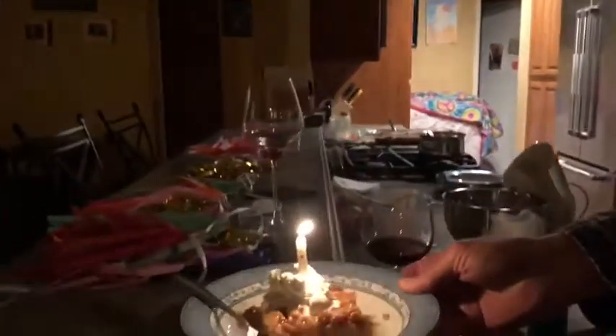Happy birthday to you. Happy birthday to you. Happy birthday to you. Woo! Dang. Dang.